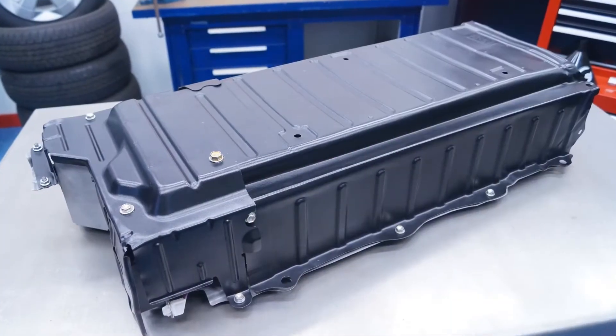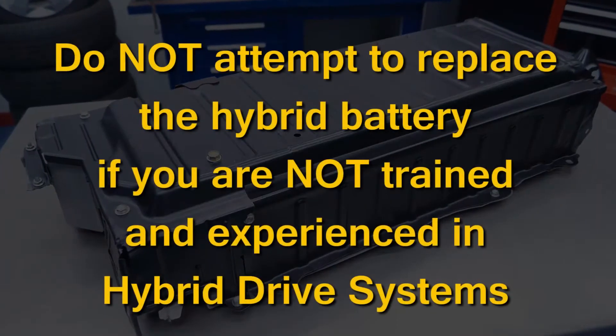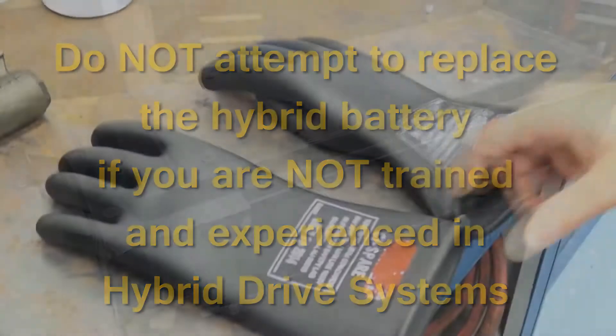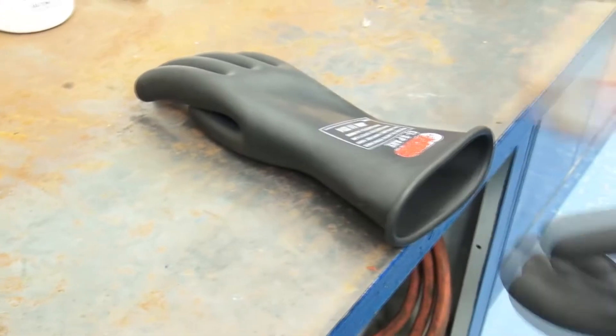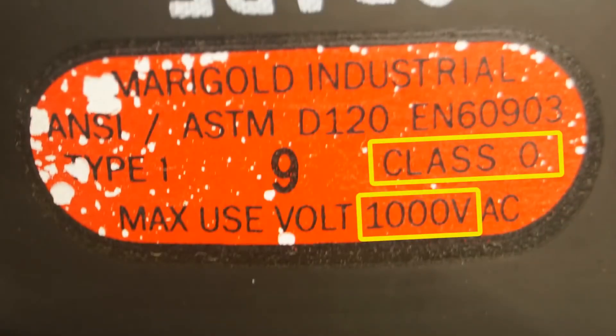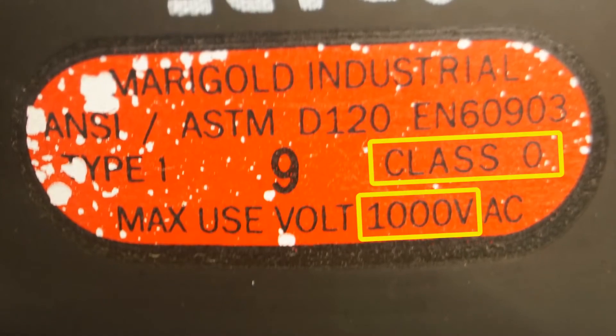It is extremely important that you do not attempt to replace the hybrid battery if you are not trained and experienced in hybrid drive systems. When working on high voltage systems, always wear Class Zero insulating gloves rated at 1000 volts minimum, as hybrid batteries can deliver a lethal shock.